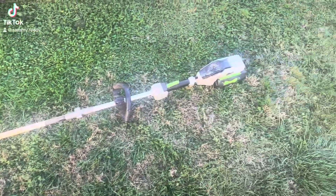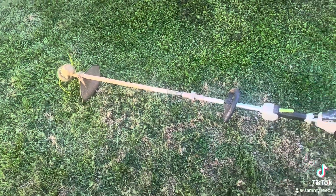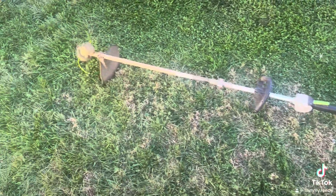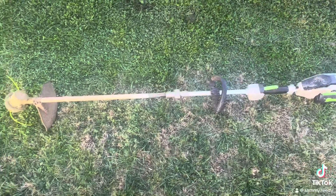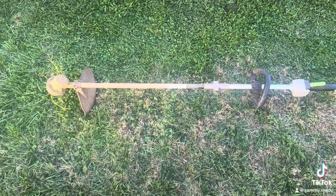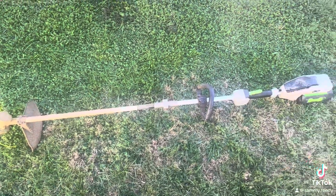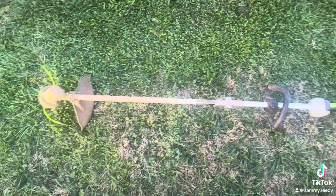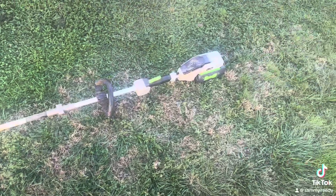Here's an updated video of my Eagle weed eater. I bought this back in 2015, so it's nine years old now, and it seems to be running as good as it did when it was brand new. I have other videos on my YouTube channel going into more details, but I just thought I would do a quick video for my TikTok.